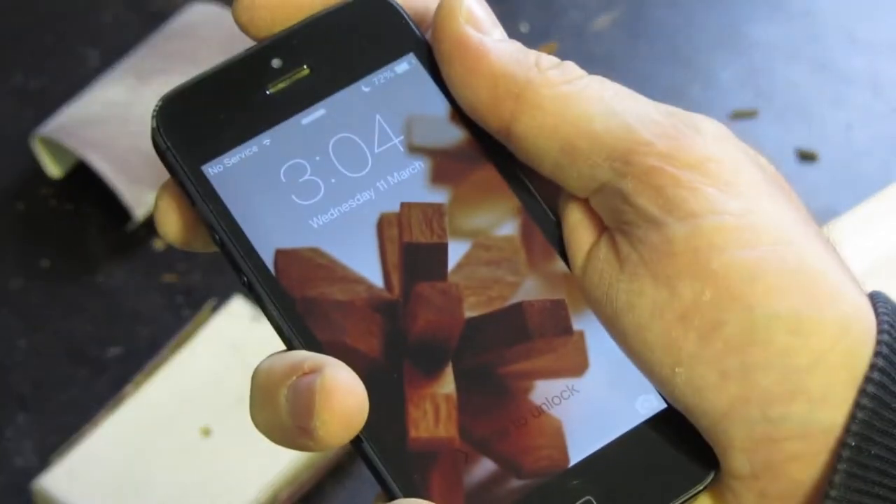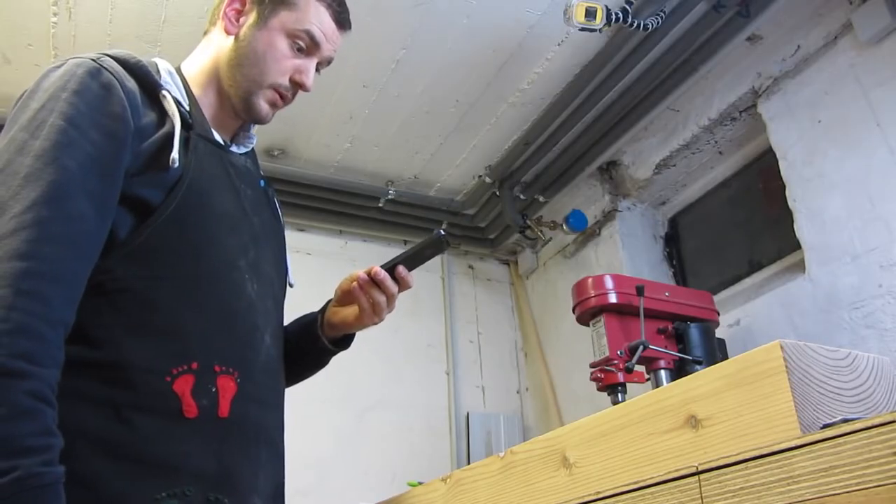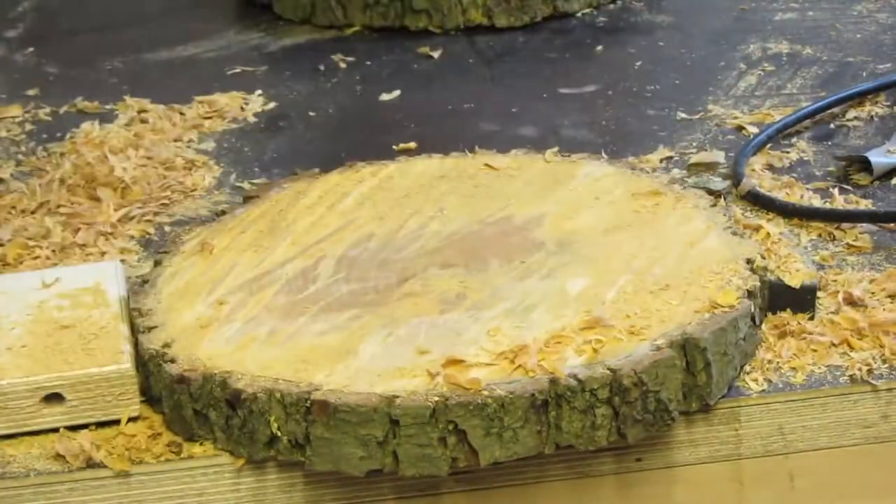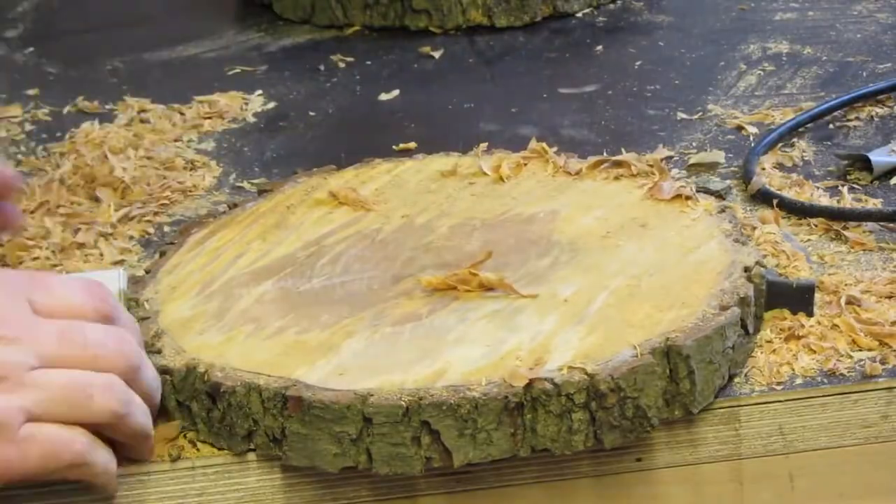In the shop I usually forget the time, so what I need is a clock. In Germany we need a chainsaw license for cutting trees in federal forests, so when I made my chainsaw license I got two slabs of wood.